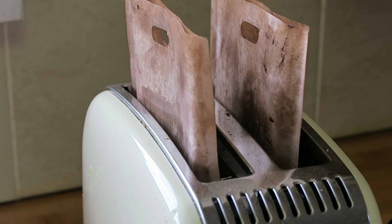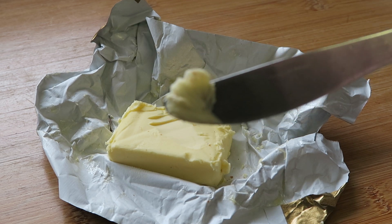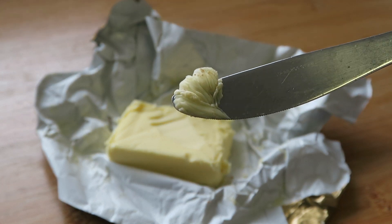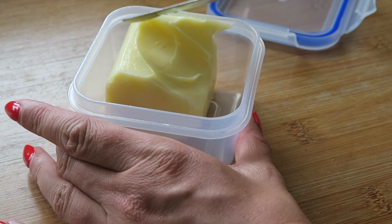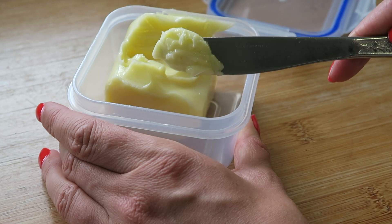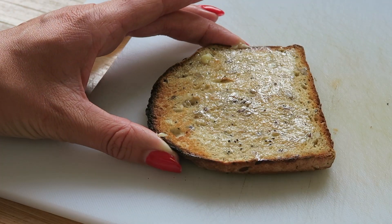Once your bread is toasted it's time to add some butter, but butter is another place where crumbs are often lurking, so it's really important that you're careful when it comes to cross-contamination. The way I get around this is by having my very own butter dish or tub where I keep my own butter, and only gluten-free stuff is allowed to touch it. No one's allowed to double-dip their knives in, which means I get butter I can spread on my toast and I know it's safe each time.